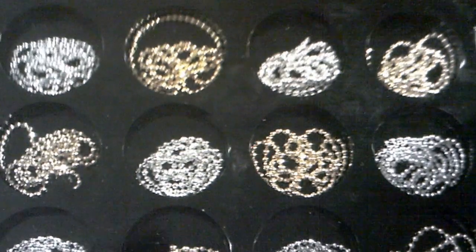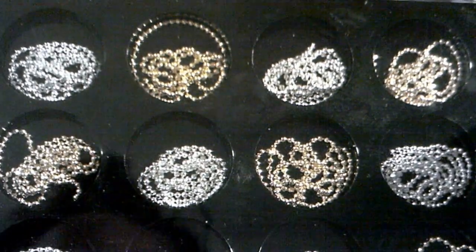First I'll show you Dollar Tree. I got these 12 pieces of nail art chain, silver and gold. They're 10 inches a piece, and they come in this little case like this.